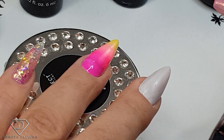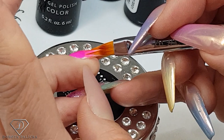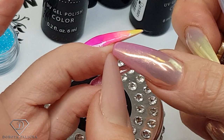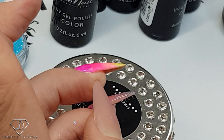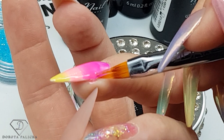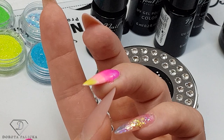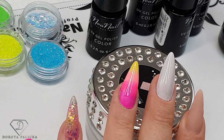Turn to the side and start blending the side, pushing the product to the side so you don't get it on the client's fingers. Do the same on the other side and you get a nice blend all over. That's the beautiful ombre we have created — now I can pop it into the lamp.